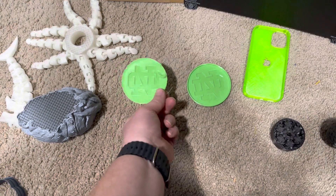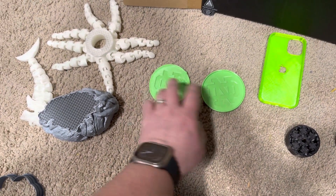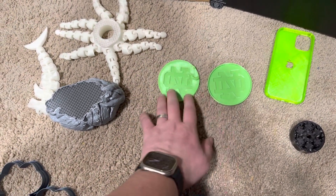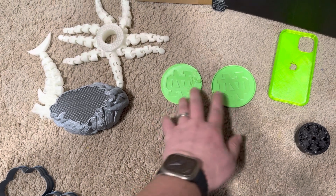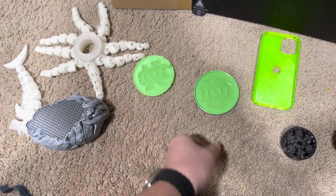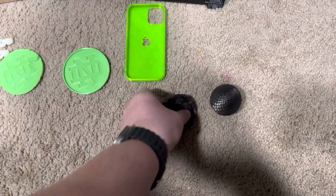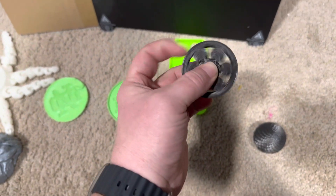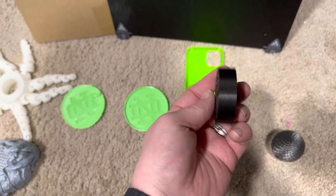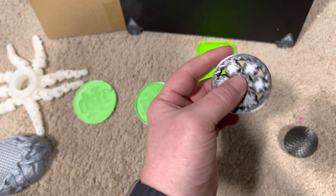Same issue here — just had some issues on one print. These both printed at the same time, so it seems like the bed is inconsistent on the heating. This peeled up on one end, and then this printed fine. It does a nice job — this is one of those fidget spinners with the gears, print in place, and everything turned out excellent on that.